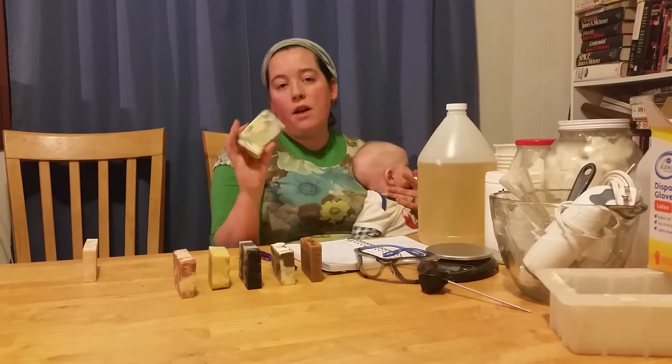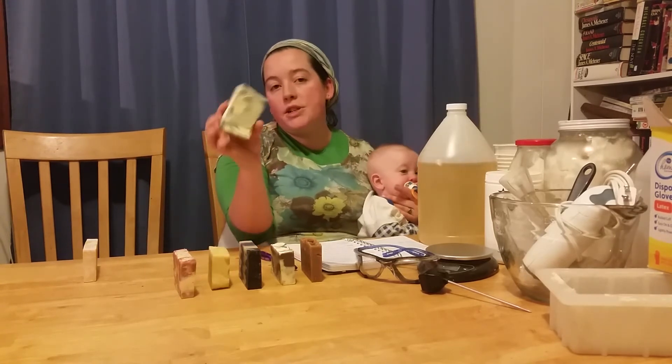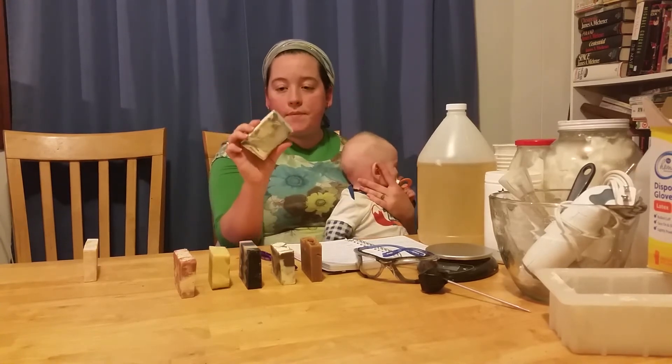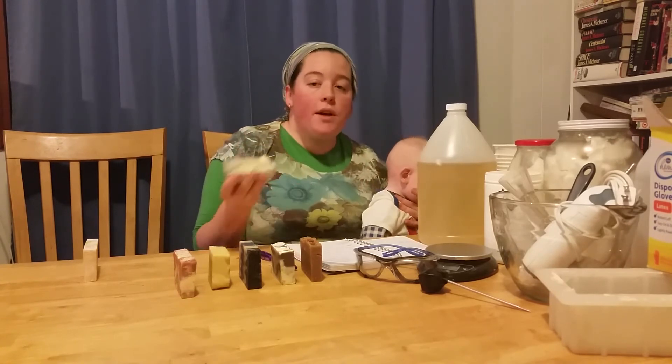This one has tea tree oil, and although it's pretty ugly looking at it now, when you get it in the shower it creates this really pretty marble color. And it smells like tea tree because it has tea tree essential oil in it.